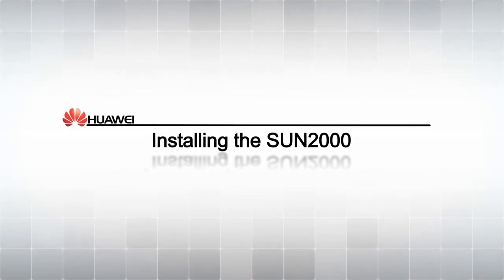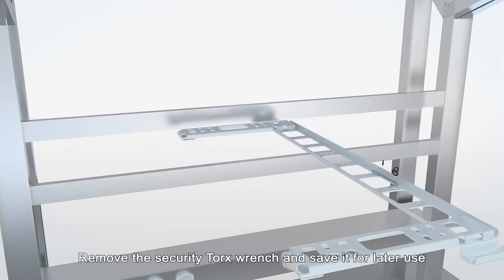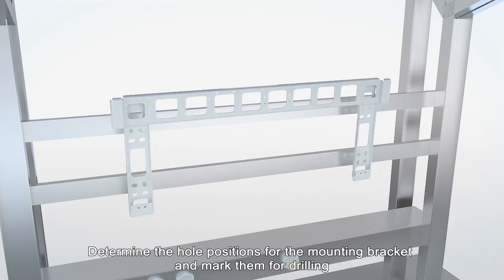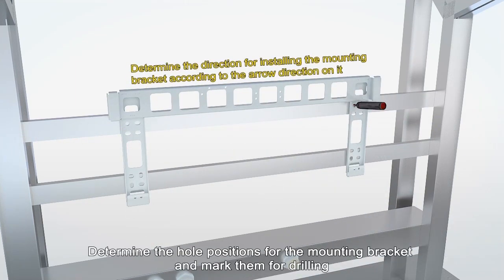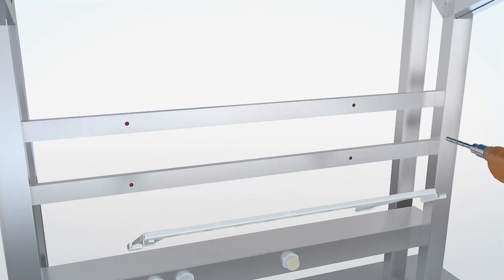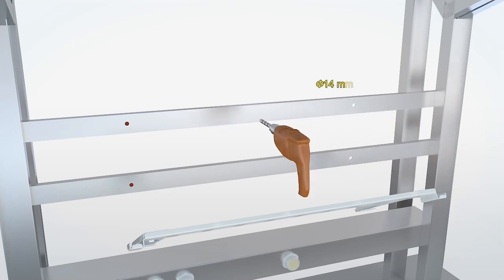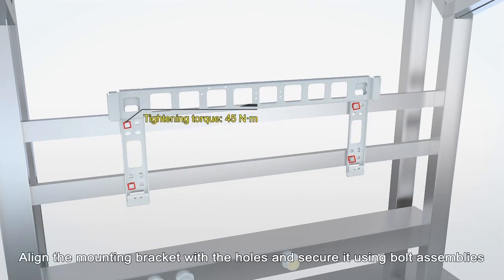Installing the Sun 2000. Remove the security Torx wrench and save it for later use. Determine the hole positions for the mounting bracket and mark them for drilling. Drill holes using a hammer drill. Align the mounting bracket with the holes and secure it using bolt assemblies.